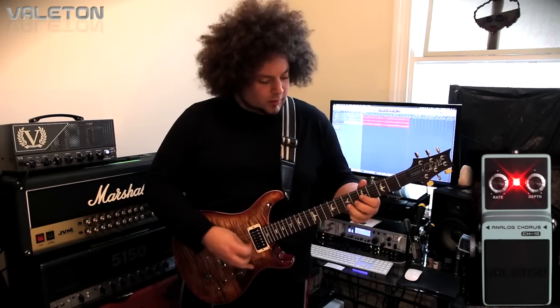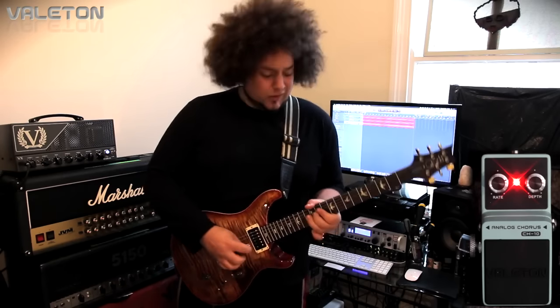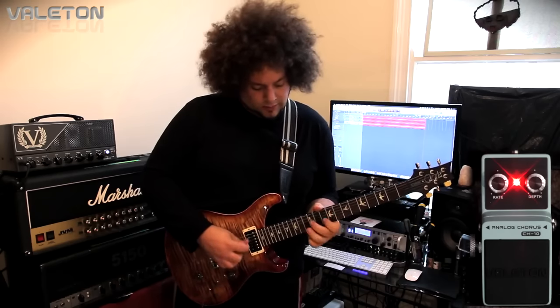All right guys, how you doing? It's Rabir. Hope you're all good. So this is the next video on the Vailton pedals. I hope you all enjoyed the Choral Looper that I did. Now we're moving on to a different style of pedals. This is the Loft series.